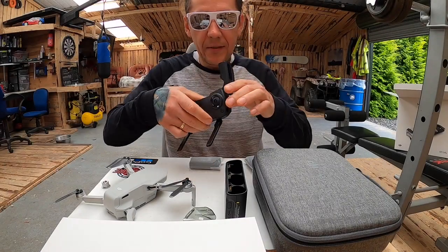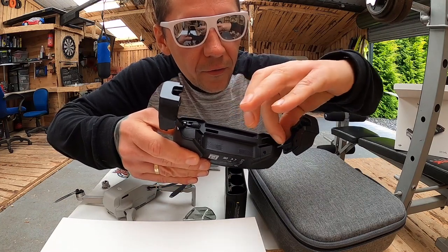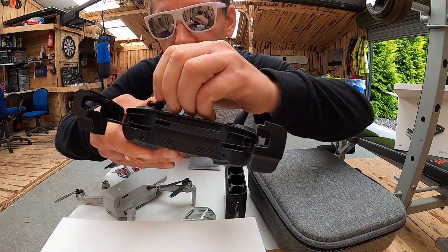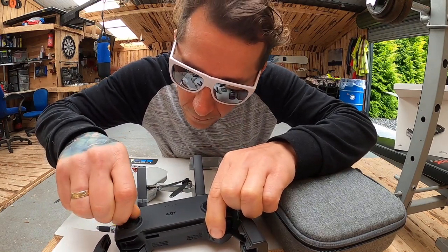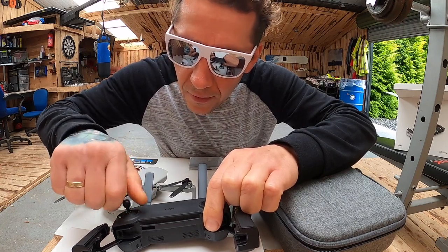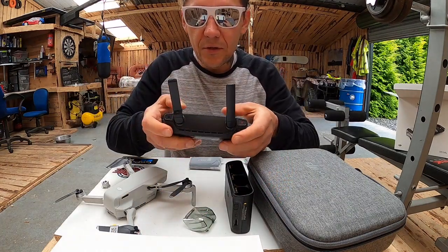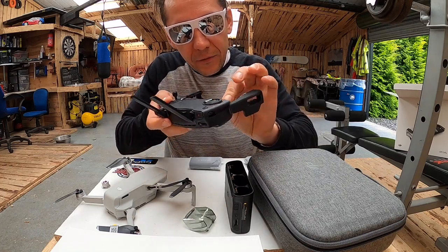Tutaj są gałki do kontrolera. Fajnie to wymyślili, bo czasami jak się pakuje kontroler, te małe gałki — nie wiem jak to nazwać — po prostu odstają i człowiek się obawia, że mogą się połamać. A tutaj widzę, że nie dość, że się je wykręca, to jeszcze chowa się je w pilocie. Bardzo fajnie to wymyślili.